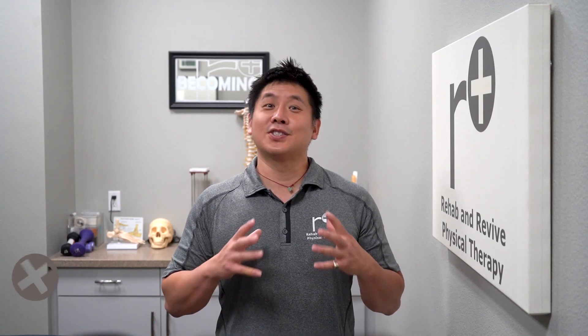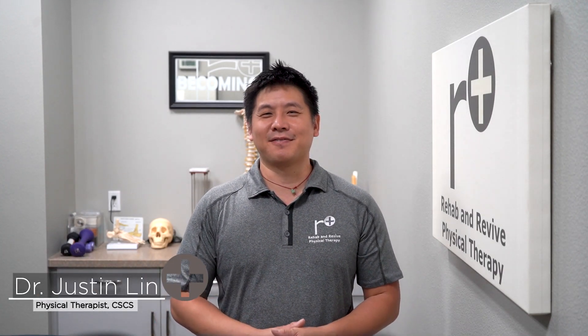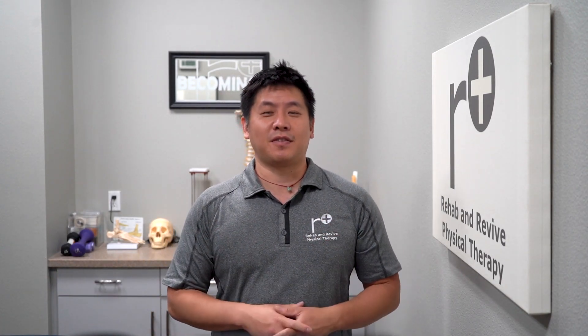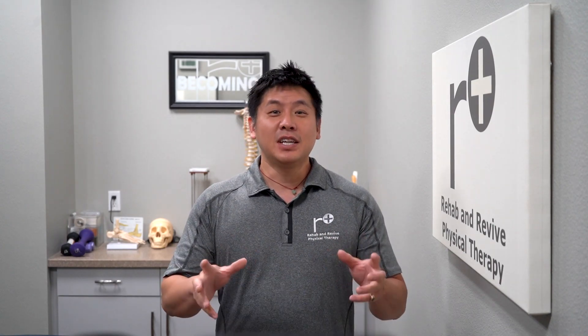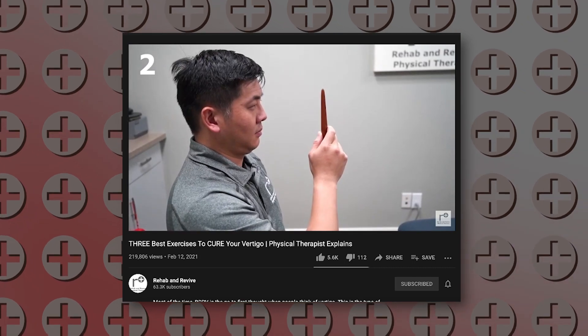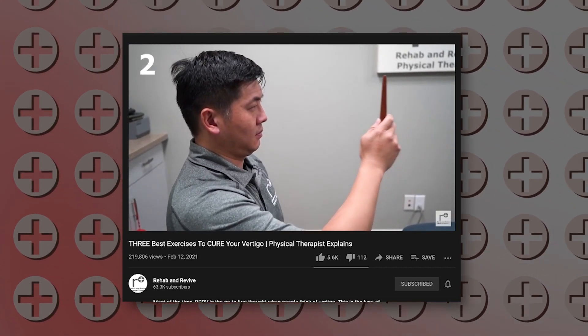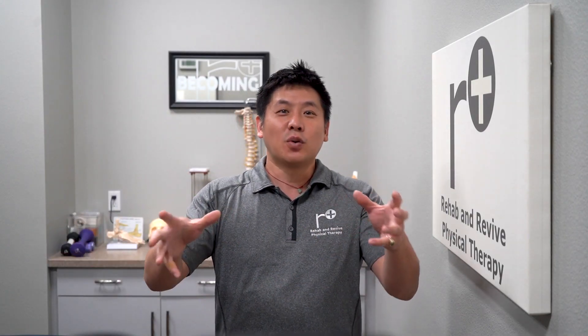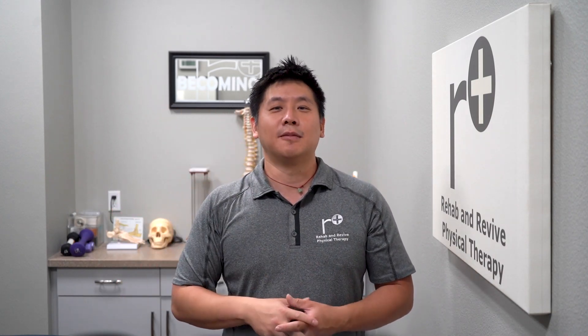Hi everyone, I'm Dr. Justin Lin here at Rehab and Revive Physical Therapy, where we rehab the mind to revive your body. Today we're going to springboard off a wildly popular video — the VOR gaze. It's helped a lot of people with vertigo or dizziness, because vertigo is sometimes a mechanical thing, while the vestibular ocular reflex is more of a sensory issue that can also disrupt our ability to stay balanced and less dizzy.